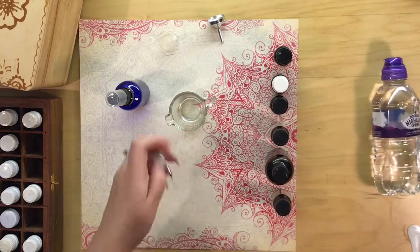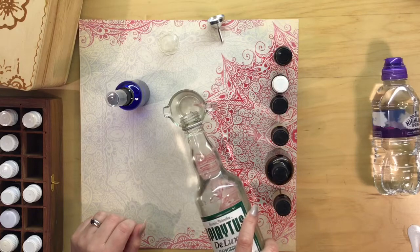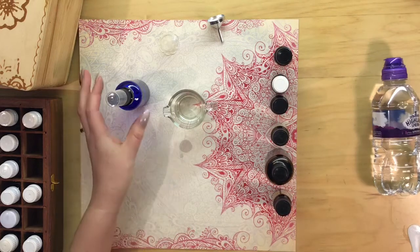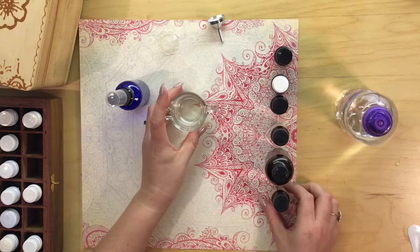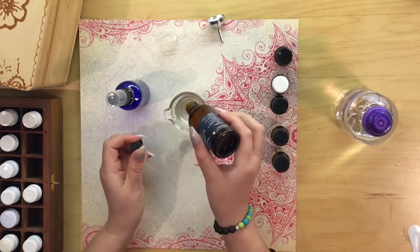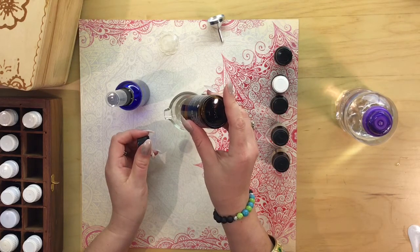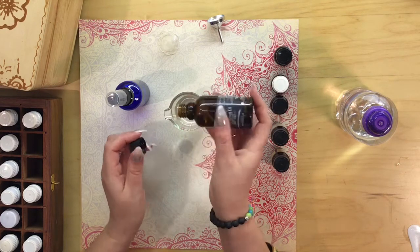I'm going to use around 30ml of the grain alcohol, or the perfumers alcohol, whichever you have. Then I'm going to put the essential oils in. First of all I've got Ylang Ylang — I'm going to use eight drops of that.